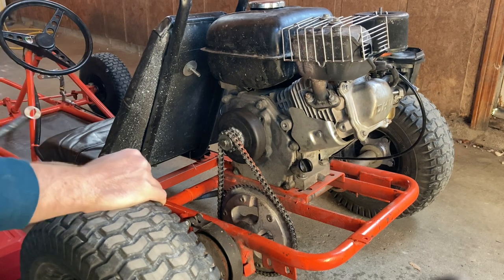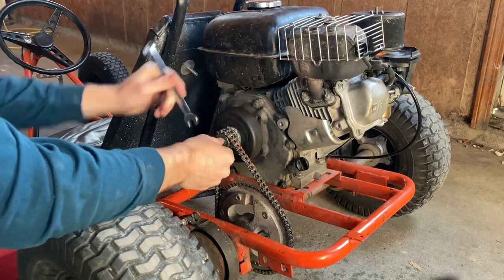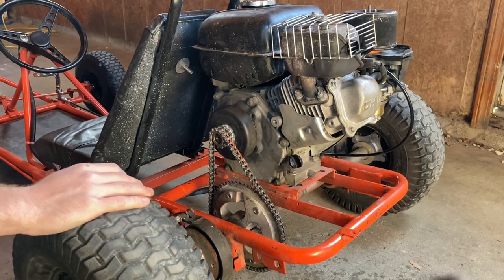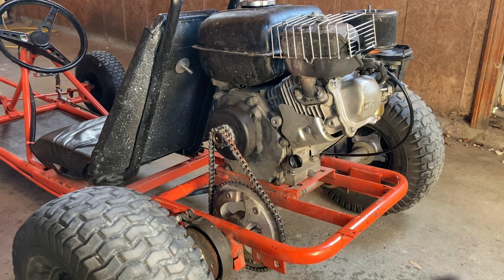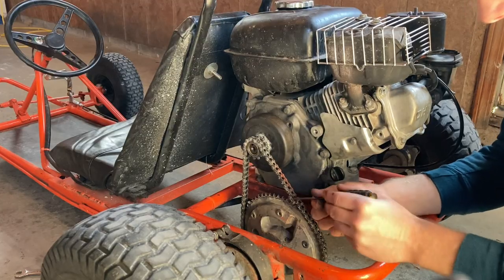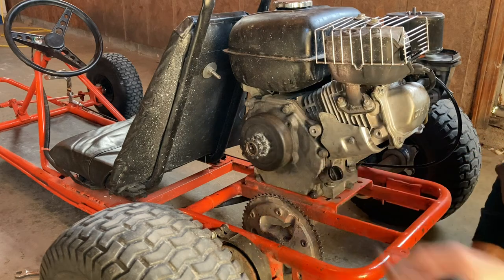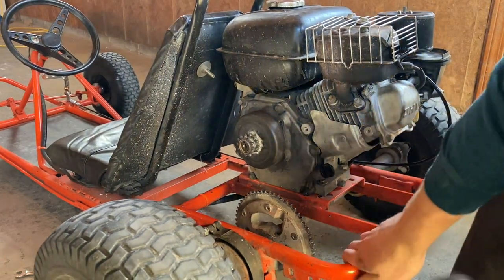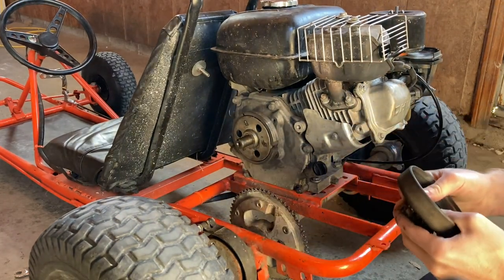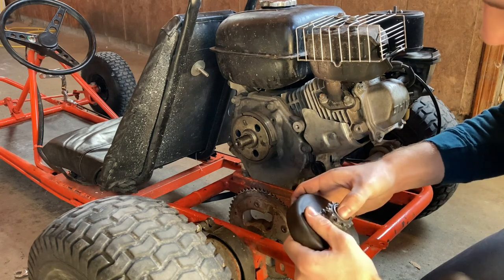The first step to installing the torque converter would be taking off the old clutch. The clutch was having some issues — it got super hot even after just running it for a couple seconds. And now our chain is off. Anyway, the other day I took this clutch off and I thought maybe some oiling would help with the overheating, but what I found is that our clutch is actually no good.